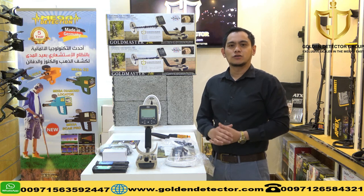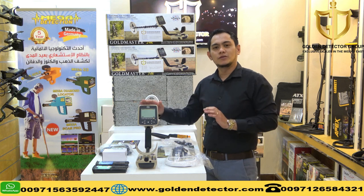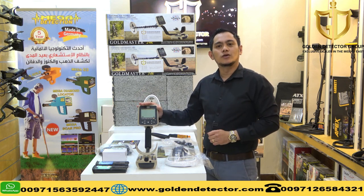Welcome to our new video from Golden Detector Company in Abu Dhabi. We have here the GMT-9000 device by WITES. This device is made in USA and it comes with 2 years international warranty.